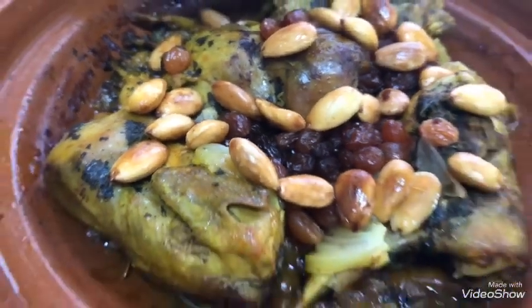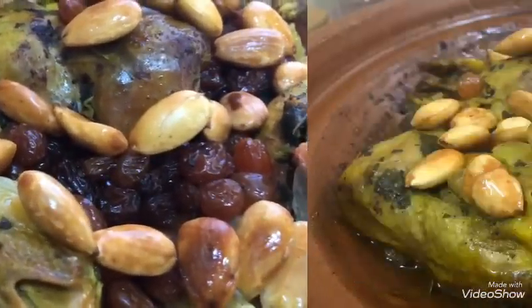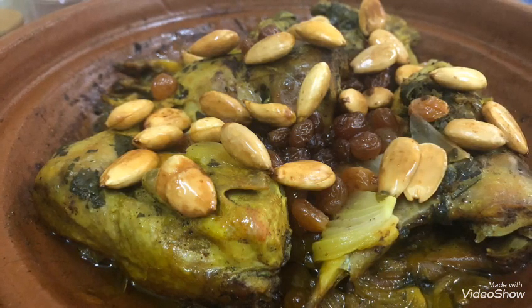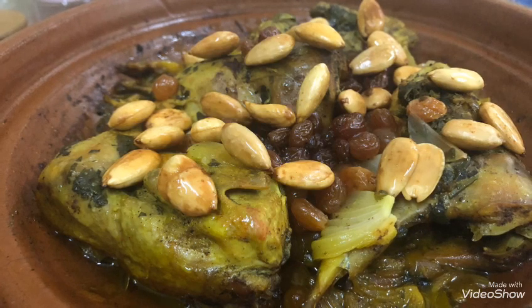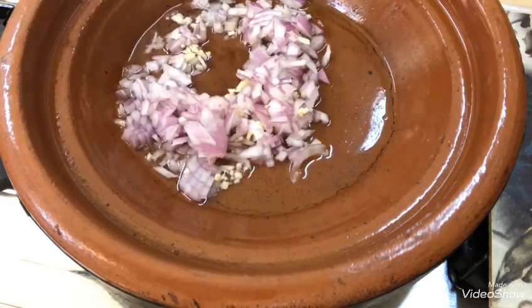السلام عليكم ورحمة الله، مرحبا بكم مجددا في قناة عالم منال. اليوم إن شاء الله نقدم لكم طاجين بالسمان بالبصلة والزبيب بطريقة الخاصة. نجعلكم مع المقادر وطريقة التحضير في نفس الوقت، وكنتمنى لكم مشاهدة ممتعة.